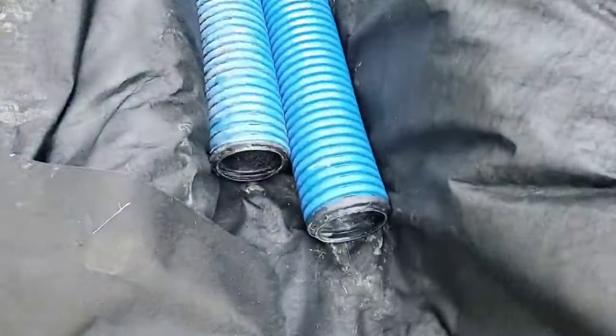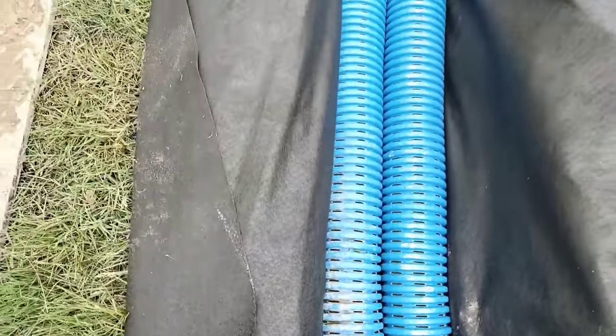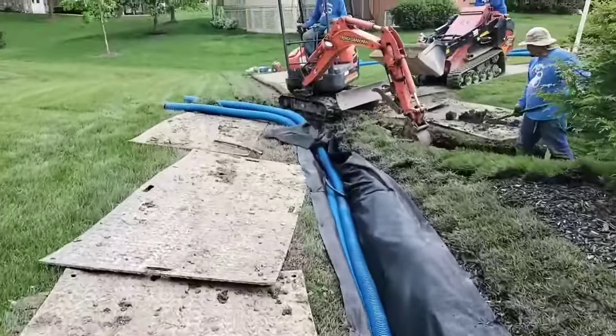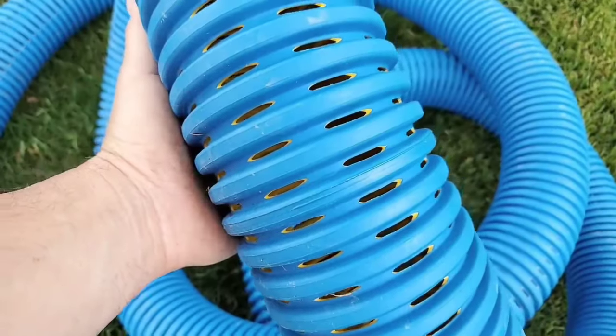In this video we're going to cover how to build a French drain system. We're going to show you that not all drain systems are created equal and why our blueprint will get you the highest results in yard drainage.